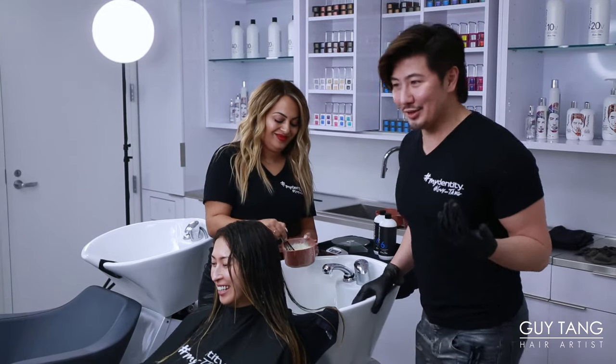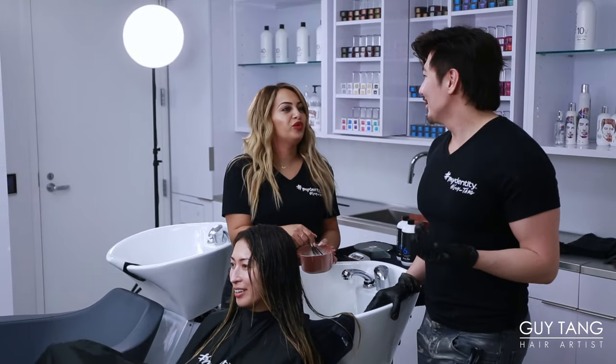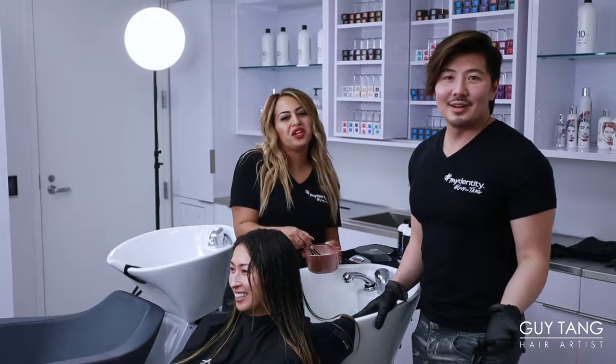I don't even want to call it mushroom brown. Like, can we just call it taupe or something? How about truffle brown? Because truffle sounds nicer than a mushroom.